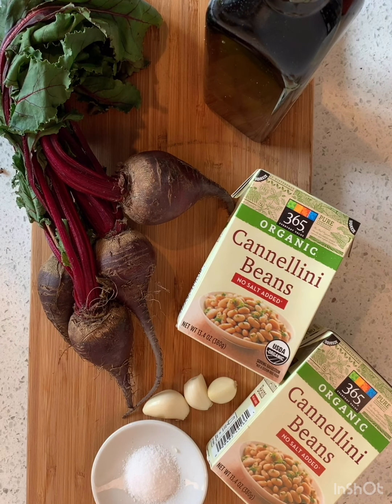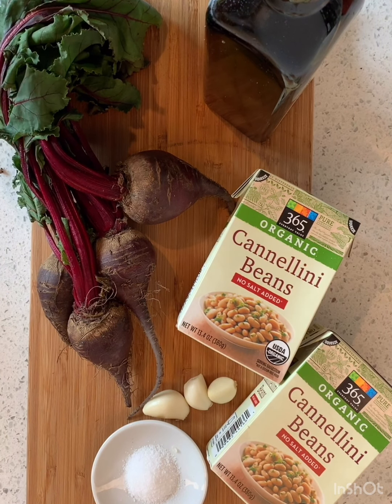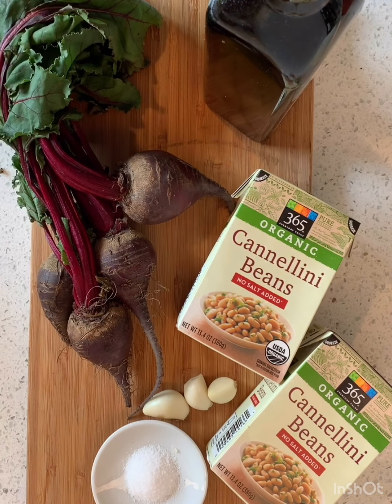To make our beet hummus, we are going to need real beets — fresh beets — and we're going to save the tops of these for soup later. Some garlic, white beans — you can use garbanzo beans, cannellini beans, navy beans, great northern beans, any kind of white beans that you want. I just happen to have these in the pantry. Olive oil, garlic, and salt.